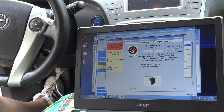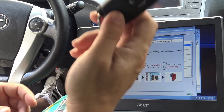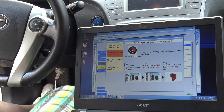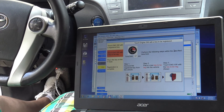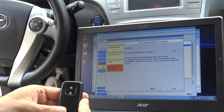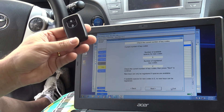I get the key near the ignition contact and I hear a beep. Now I have to remove the registered original key from the vehicle, bring the new one, and place it closer to the ignition. And here we are — that's it. Now I have two registered keys.